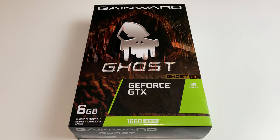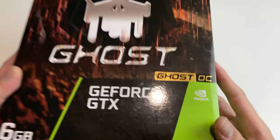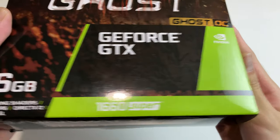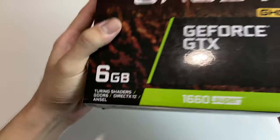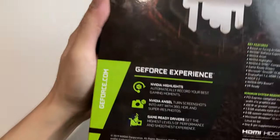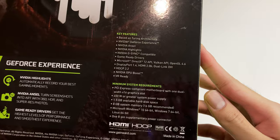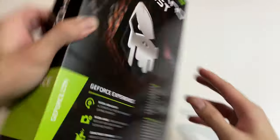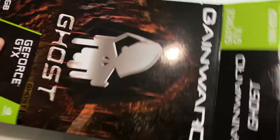In this video I'm going to do an unboxing of the GTX 1660 Super from Gainward. It's the Ghost OC version, so it does have a slightly higher clock speed compared to the normal Ghost version. It has 6 gigabytes of GDDR6X memory just like any GTX 1660 Super, as well as all the Nvidia features you'd expect from GeForce Experience. On the box you only have the minimum system requirements — there are no specs of the card itself or pictures of it.